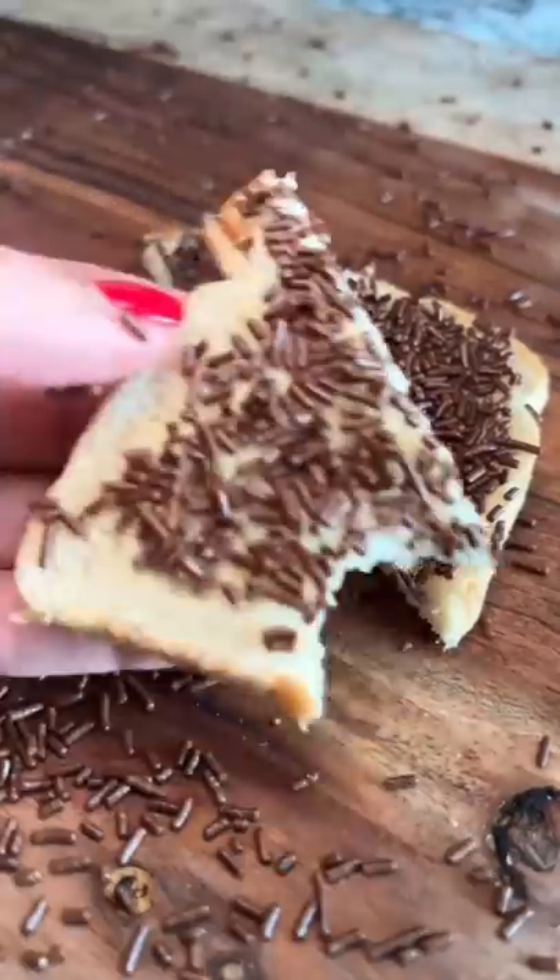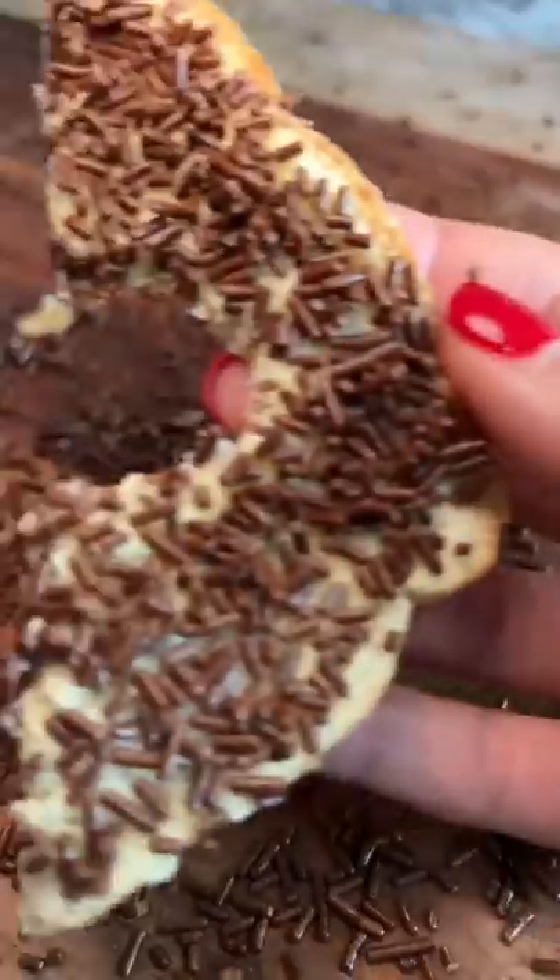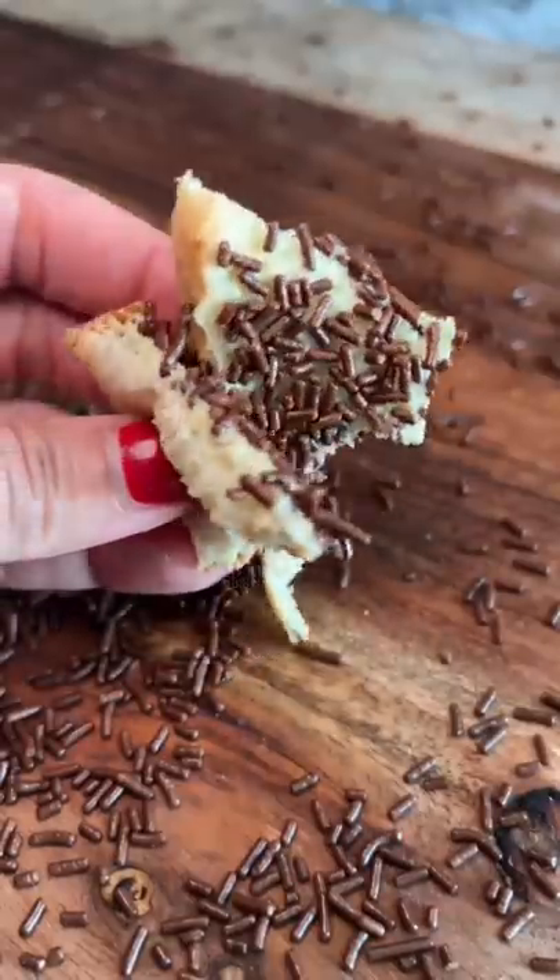Let me know if there are any other combos I should try using Hoggle's Log, and if I pronounced that correctly. Sorry, fairy bread, but this takes the cake.